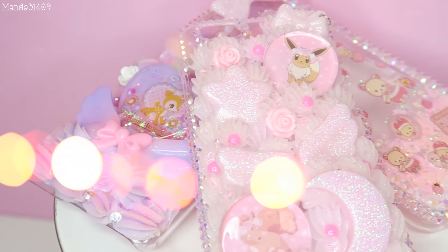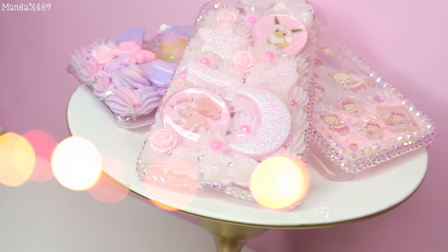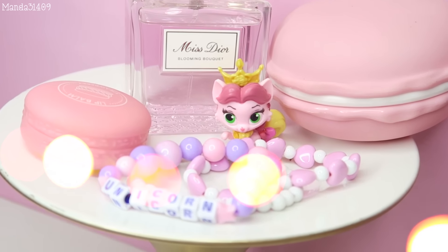You can display just anything on here that you want — you can even display some of your favorite phone cases. I will link where I got all of these in the description box below. If you do recreate this, feel free to tweet me at Manda31409 with your photos of your recreated projects.